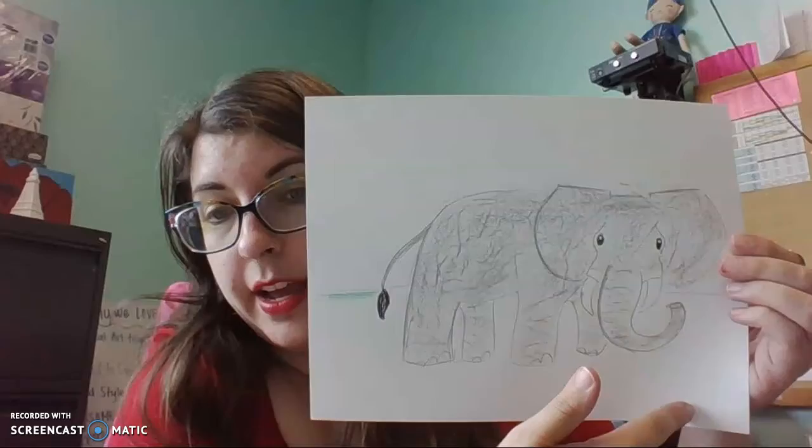And definitely show me your finished projects. Have fun, fourth grade — I'll see you in the next one!